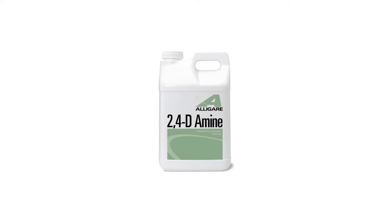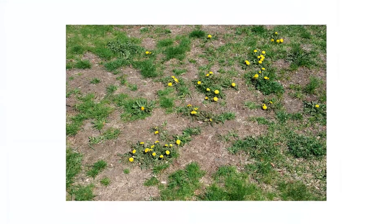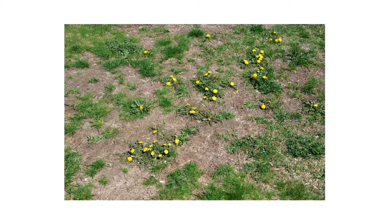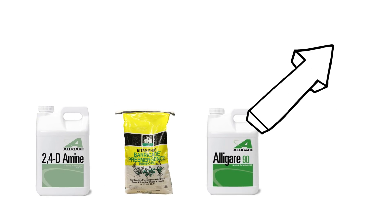Shop for 2,4-Damine on our website or stop by any Solutions location to get yours today. Most active infestations cannot be controlled through the use of one product. For each type of pest, we've come up with a treatment method that's 100% guaranteed to work. Click the icon in the top right of the screen to get more information.